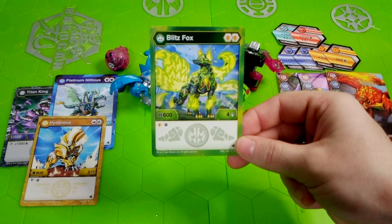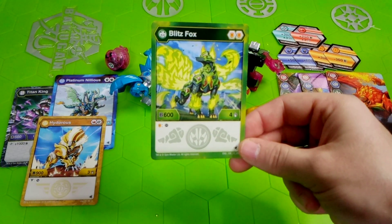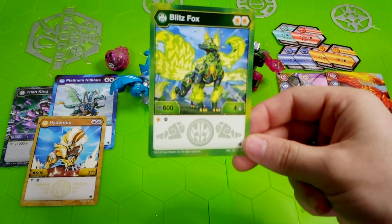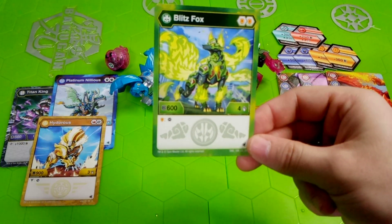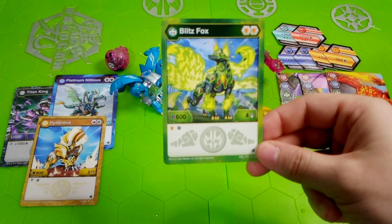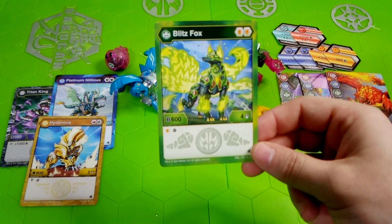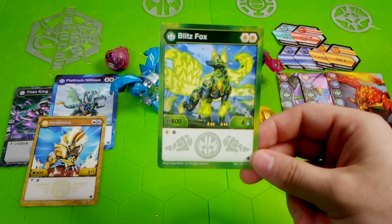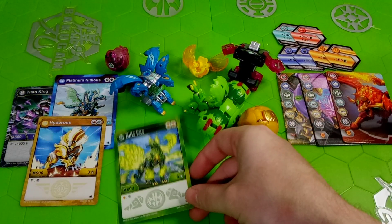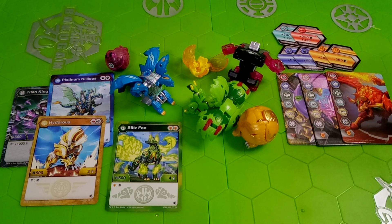It is Ventus Blitz Fox's turn to be reviewed. Double Orange Shield, B-power of 600 with 4 damage. On an Orange Shield, you get to remove an opposing active Bakugan's BakuCore and place it back onto the field. Really good — very defensive against the opponent. Not as strong as the Aquos Platinum Nelius, but in an Orange Shield deck it could go well. You could also use it with Platinum Ventus Sectanoid. So there are options there.